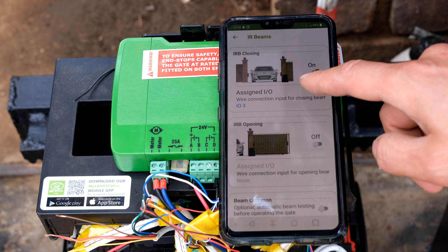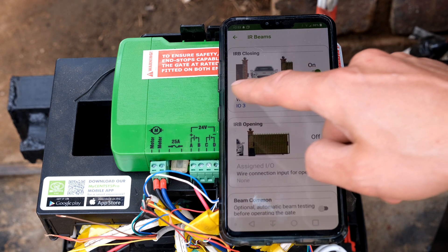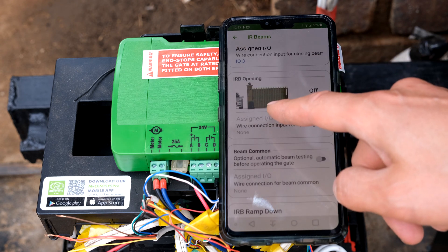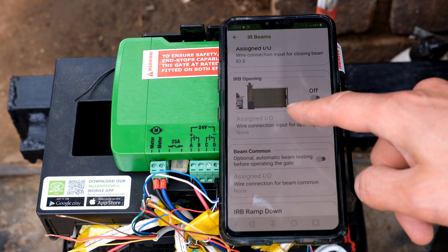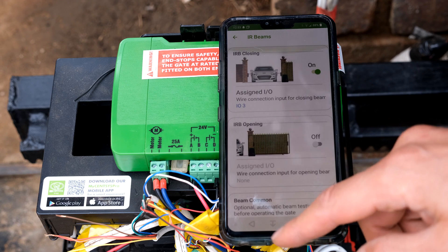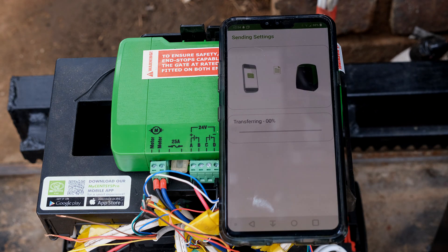Now you need to tell it if it is IRB opening or closing. The most common scenario is closing — there you can see it stops the gate from closing on the car. If you want the gate to stop on opening when there's something in the way, then you will use IRB opening. There are some other settings which you can play around with. Thank you.